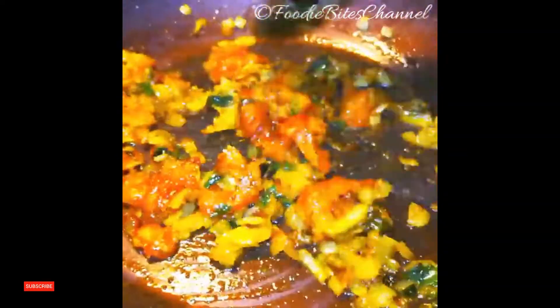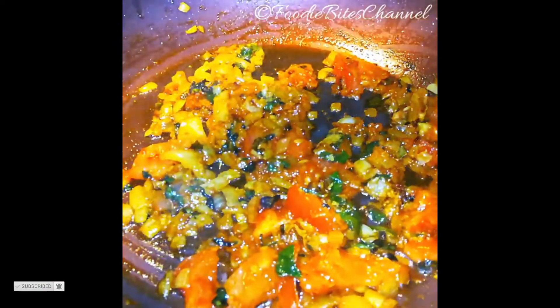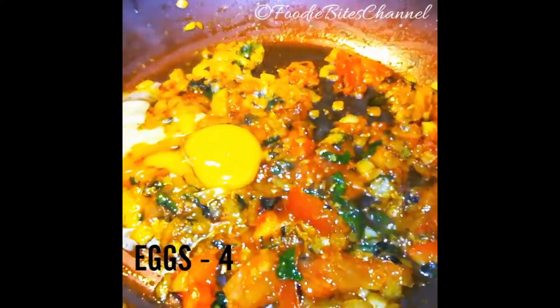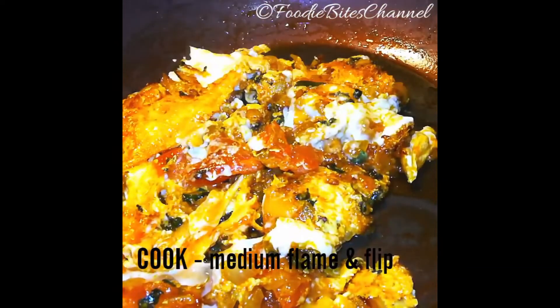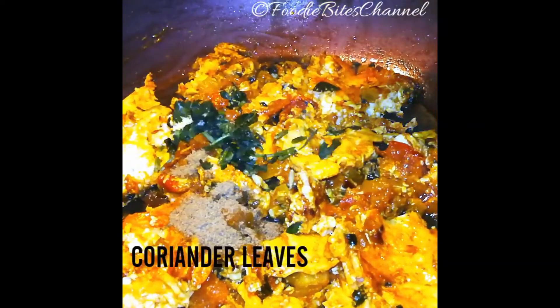Add powder and tomatoes. Cook the tomatoes for about 5 minutes.